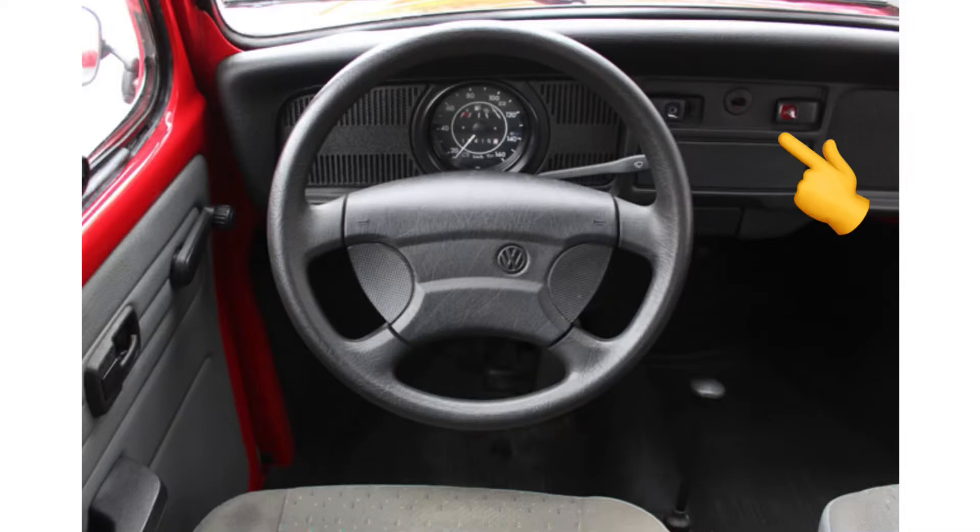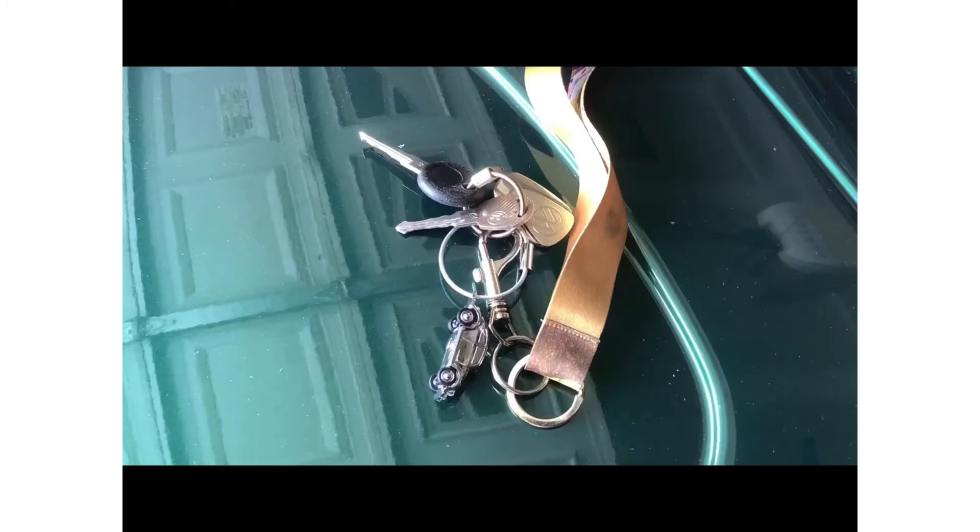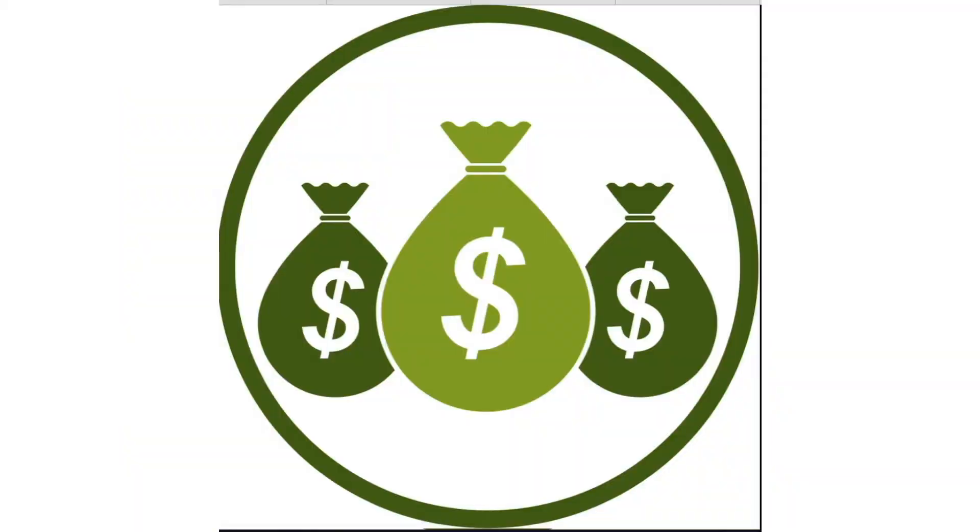Now some cars had a socket in the center of the dash where a key-like thing would be inserted, and Stan doesn't have one of these. I also did not get the key for the immobilizer when I bought Stan, and apparently it's not possible to get a replacement. I could get a complete replacement unit but I don't think I'll bother.